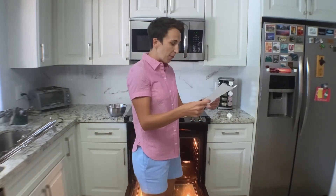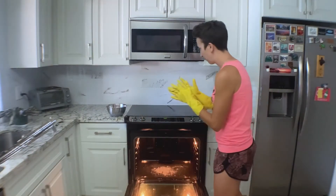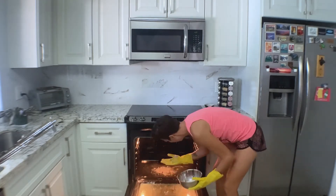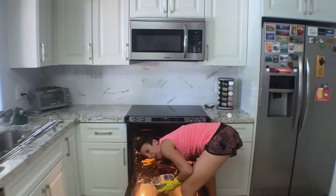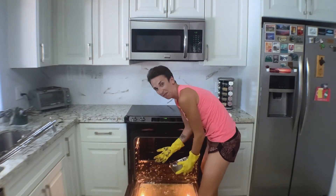Cover the oven in cleaning paste. Use your rubber gloves for this. If the paste turns a brownish color, this is normal. I feel like I'm a little too nicely dressed for this. Okay, let's put this crap all over. And look, it is getting a little brown.